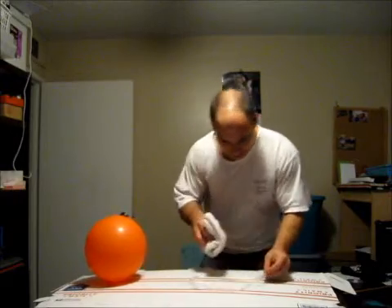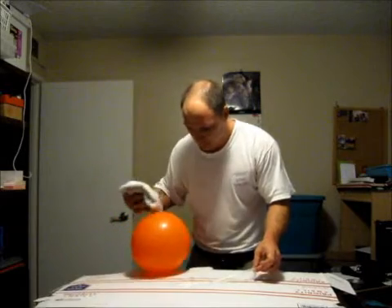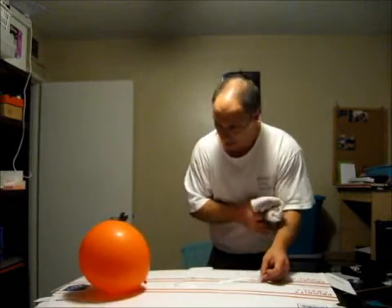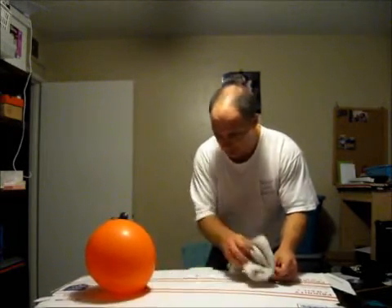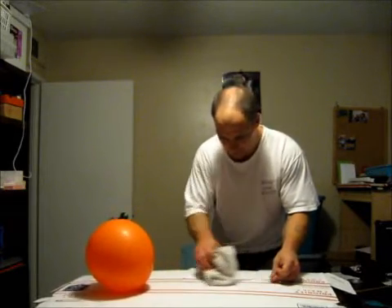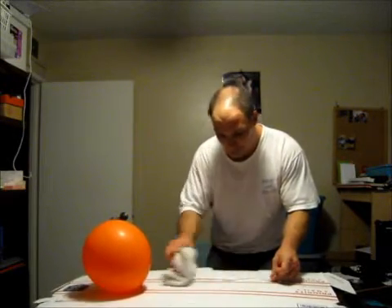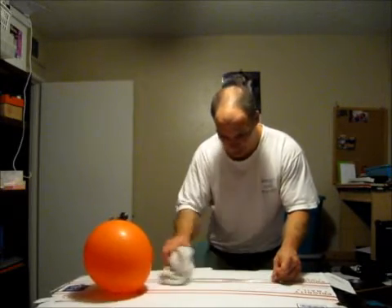My understanding of science is very, very limited — no excuse other than ignorance and laziness. But from what I understand, when we're doing this, one material is giving up positively charged electrons, which cause this static field, or static charge, to build up.